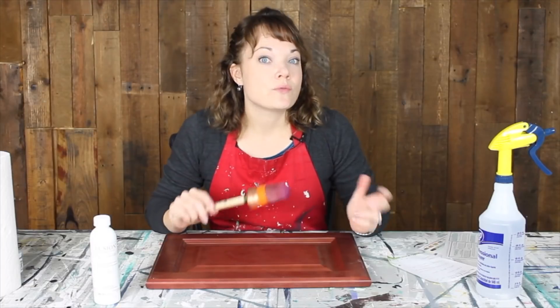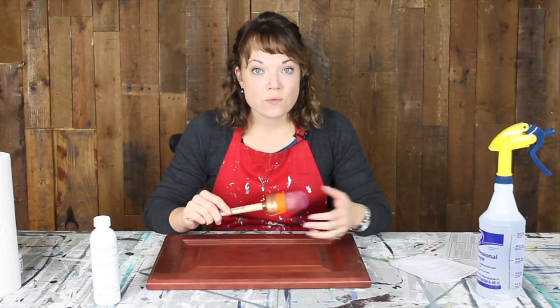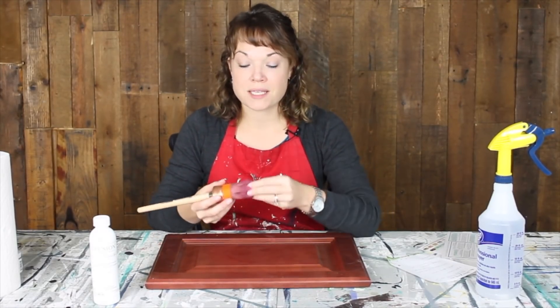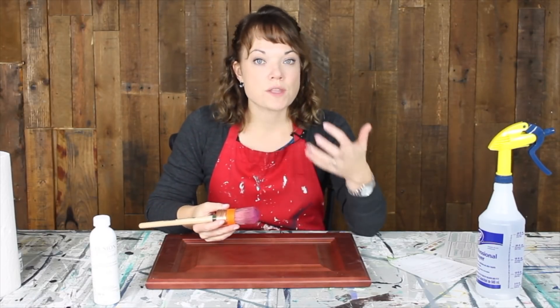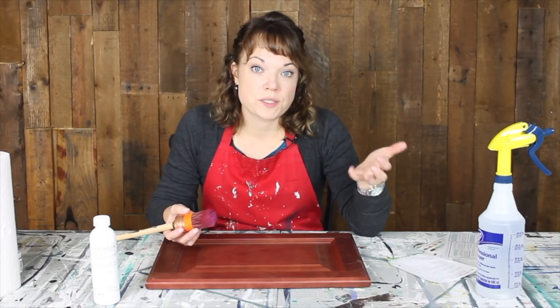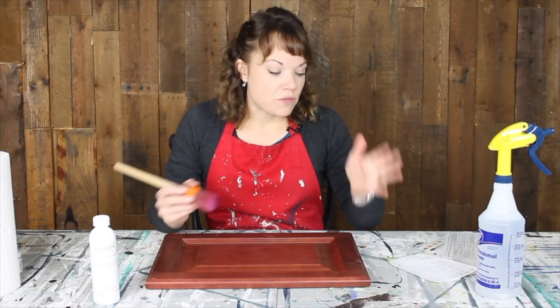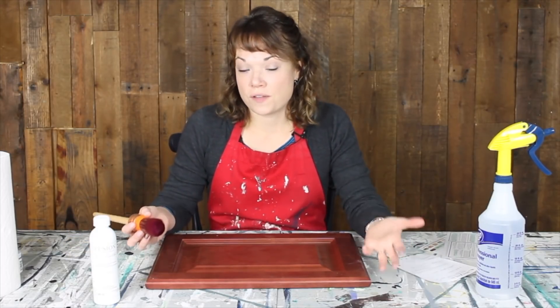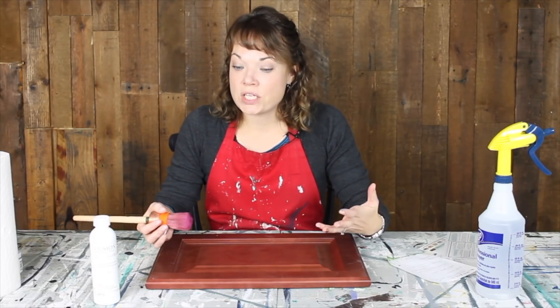Let's talk first about application. There are a few different ways you can apply the paint depending on the finish you want. If you want a really smooth finish, they recommend a synthetic bristle brush. If you want something with a little more texture or an old-world look with waxes and finishes, you can use a natural bristle brush. For a large surface area, you can even use a microfiber roller and smooth out any roller marks with a brush as you go. So you can do it any way you want — it just depends on the finishing look you're going for.